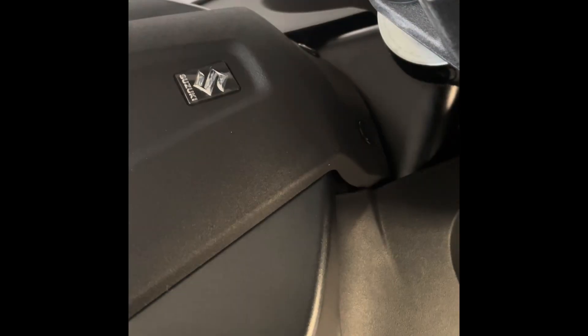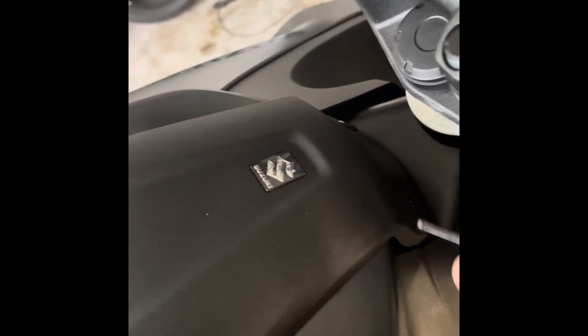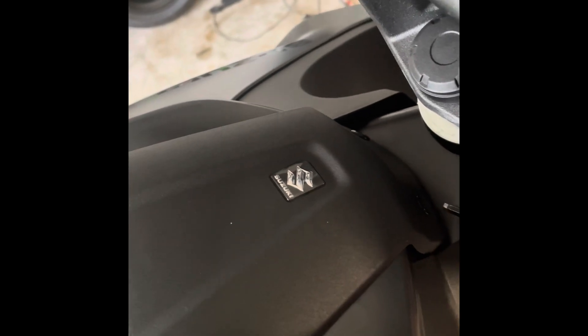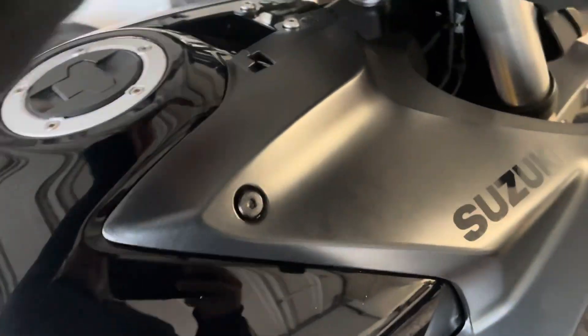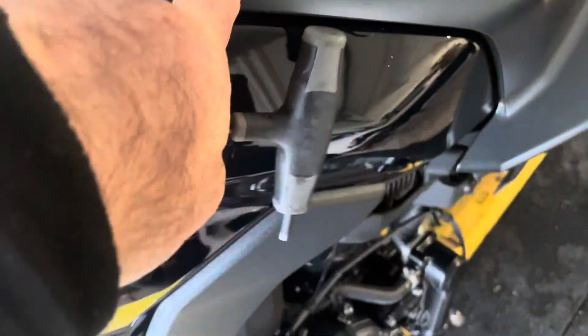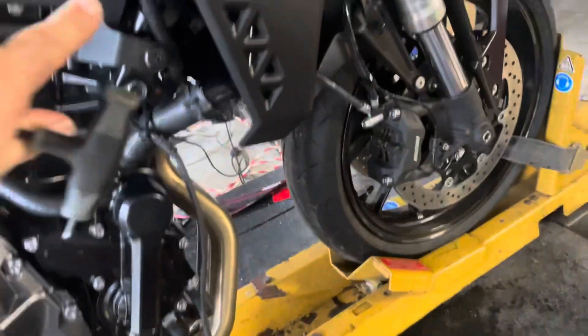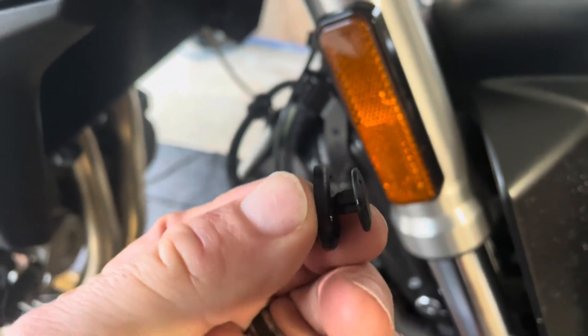To lift the tank off, first we're going to pull the center section off. There are two little push pins — push the center of them in and remove those push pins. Once removed, you can push that forward and it'll lift. Now we're going to remove the side pods. There's one little push pin, an Allen head here, an Allen head there, an Allen head underneath, and a plastic rivet-style fastener.